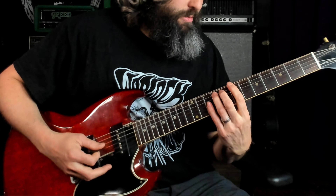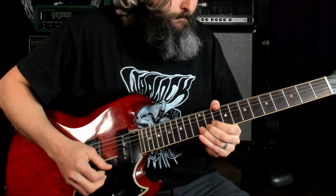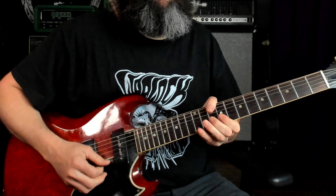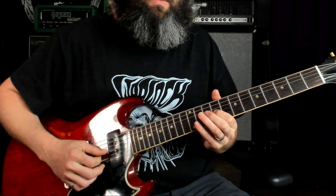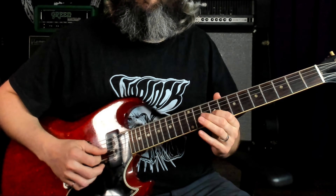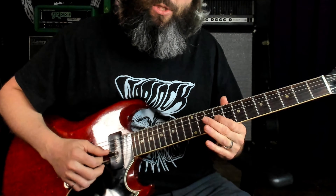From the top, the first 5 licks. Then the final lick — lick 6 — ending with a bunch of vibrato on the minor 3rd, which just sounds great.